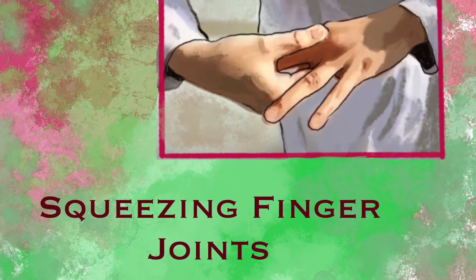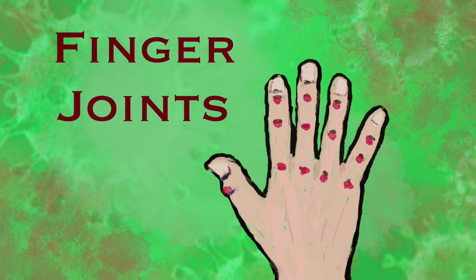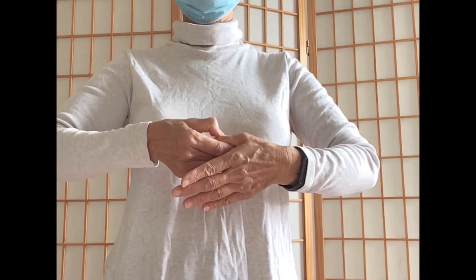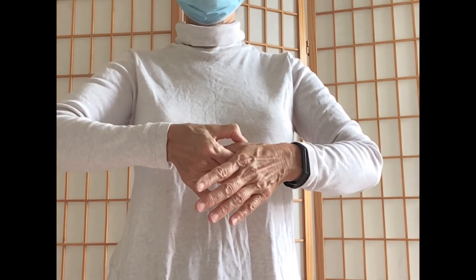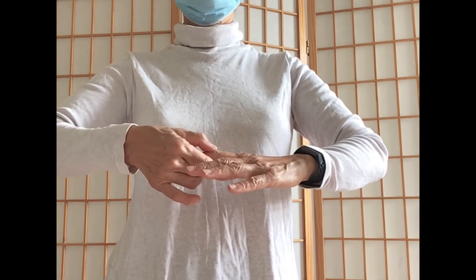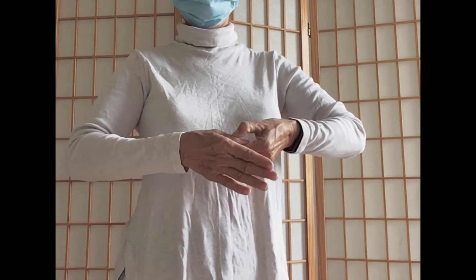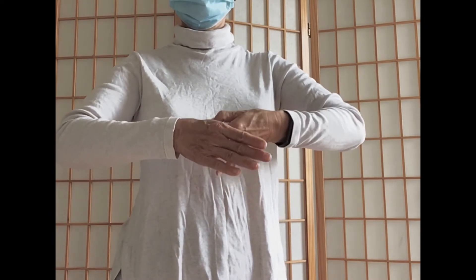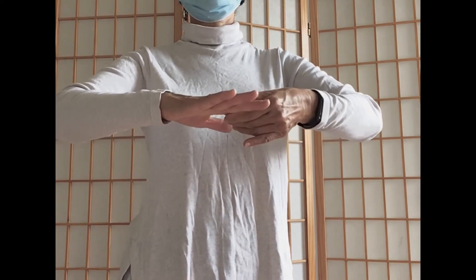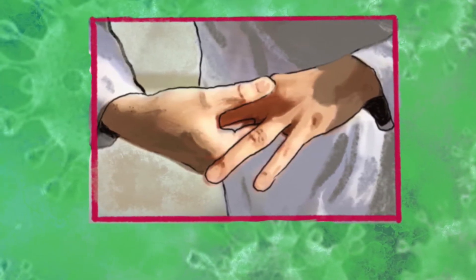Movement 5: Squeezing finger joints. Use the thumb and index finger of your right hand to squeeze each of the finger joints of your left hand, starting from the thumb all the way to the little finger. Each joint should receive five squeezes. Repeat with the opposite hand. Stimulating finger joints can improve circulation and body detoxification. The movement can stop coughing, loosen thick phlegm, calm nerves, and assist sleep.